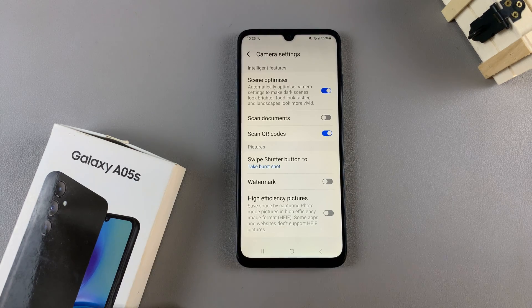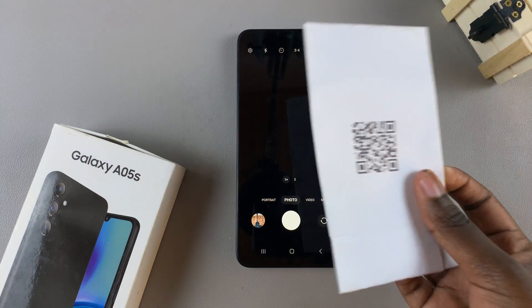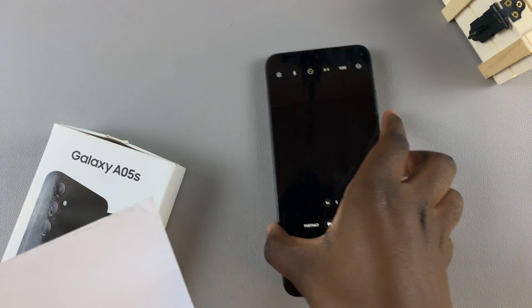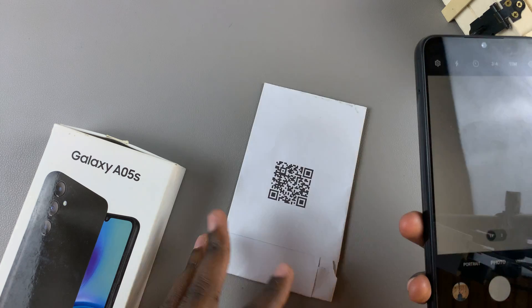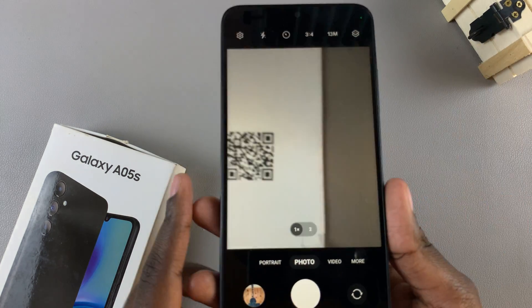Once it's been enabled, you can go back to the main camera. From here, grab the QR code and simply place your A05s camera on top of the QR code to scan it.